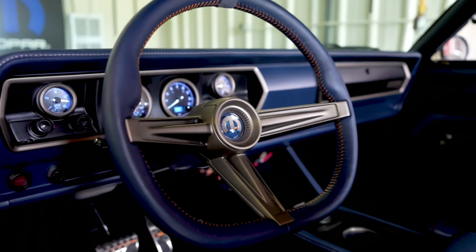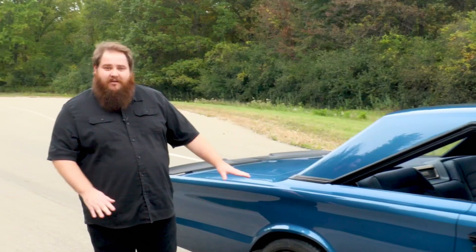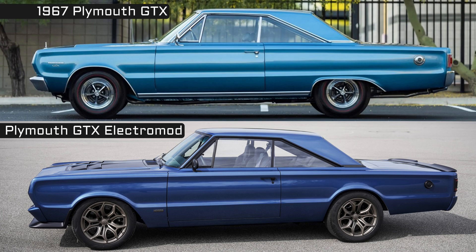We have a custom steering wheel, radio delete — kept it very user-centric on the interior of this car. Fans of the 1967 GTX will probably notice we've modified the rear wheel arch. The factory car clips the wheel a little bit, so we opened that up to make it look a little more sporty.